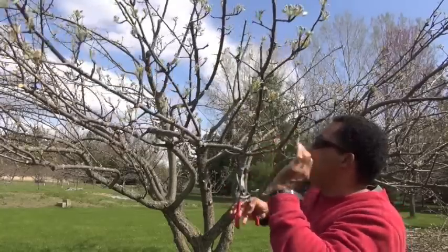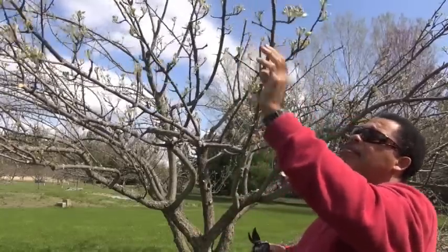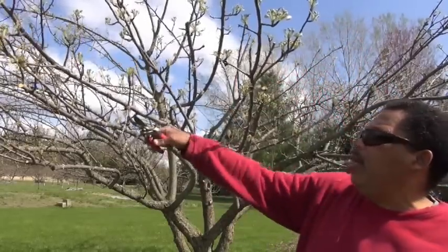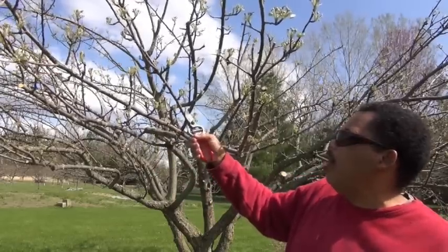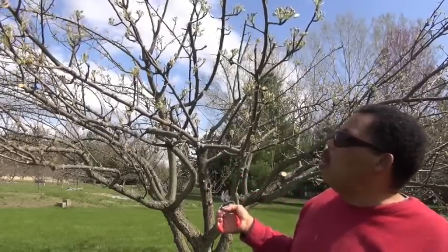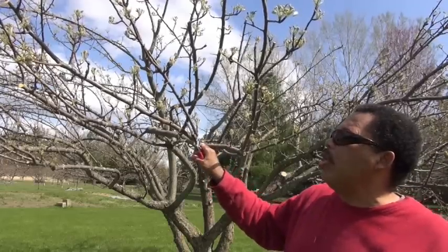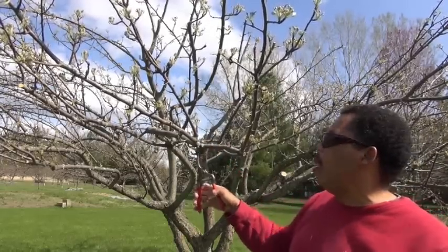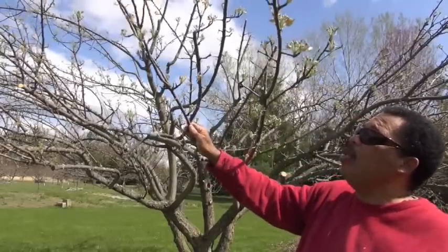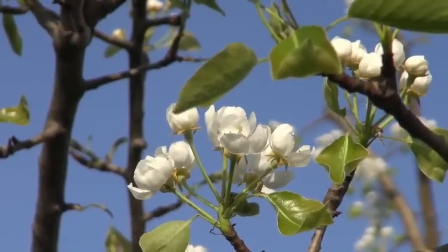I'm going to take out the lower branch because I need to go through here with the mower. The lower they are, the more they're going to hang when you have heavy fruit on them. When I have a branch above and a lower branch, I have to decide whether I need both — most of the time you don't, because one's going to shade the other. I would prefer to take out the lower one, even if it's the healthier branch, because it'll hang lower when the fruit is on the tree. I'll go along a whole branch on the tree all the way to the trunk, then go to the next group, and go all the way around the tree.